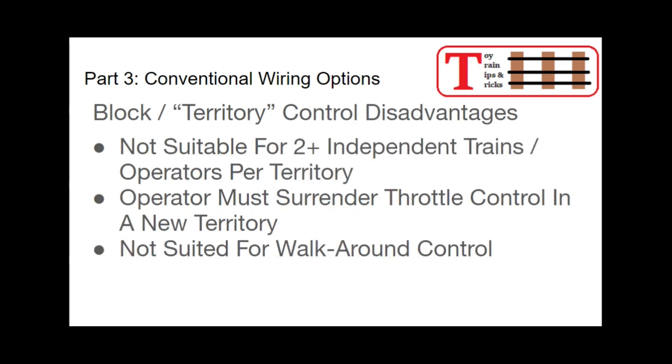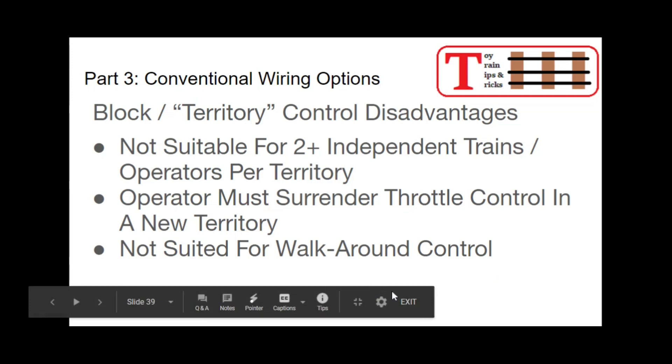Some disadvantages: if you want to run two or more independent trains in a given territory, it really doesn't work for that. Anytime you have two trains in that same territory, they're going to be controlled off of the one throttle, and there's not a thing you can do about that. The operator must surrender throttle control in a new territory — when your train goes out of your territory, somebody else has control. And it's not really suited for walk-around control; you're pretty much tied to your one territory.